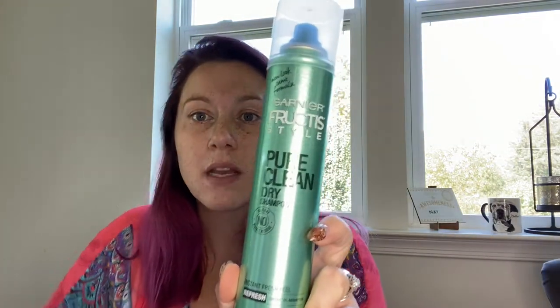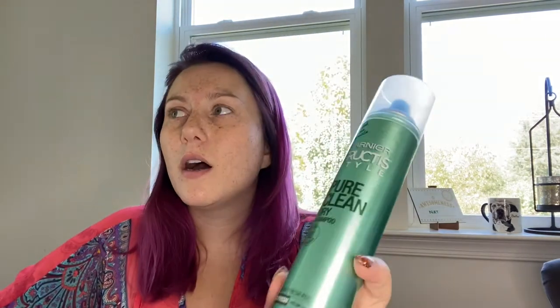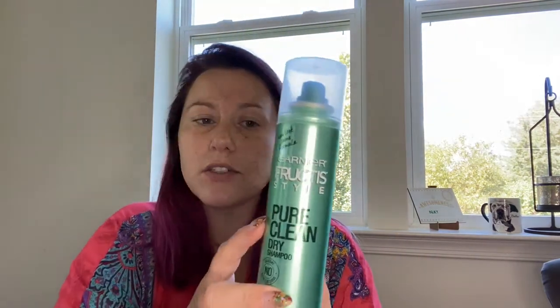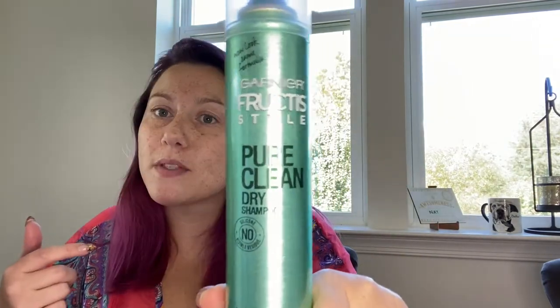The last item I got, which I was super surprised to see, was this Garnier Fructis Pure Clean Dry Shampoo. I've seen Garnier Whole Blends — like little pods with their hair masks — but that's really it. For a dollar, this is great. I don't know if it's any good; I've actually never tried this before. This is 3.4 ounces. I looked it up on Target's website and theirs were about $4.99 a container for maybe 0.2 ounces more. So for a dollar, I thought that was fantastic.